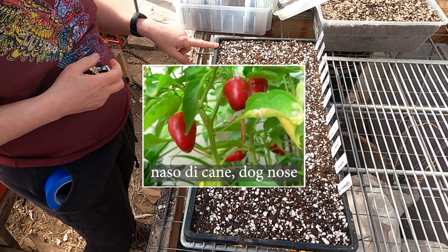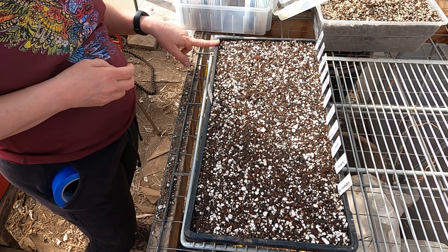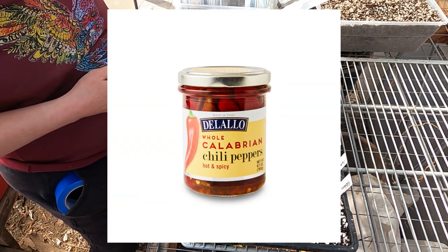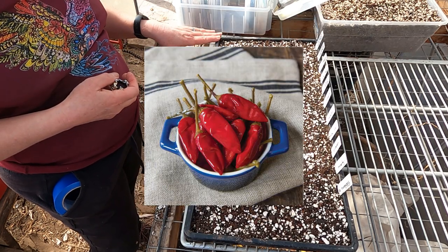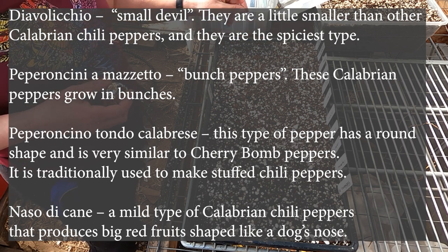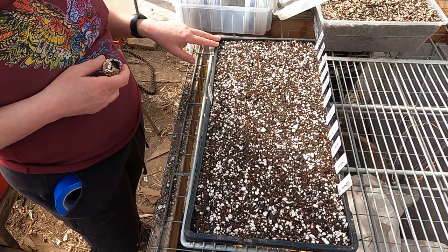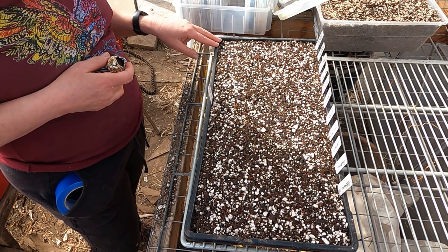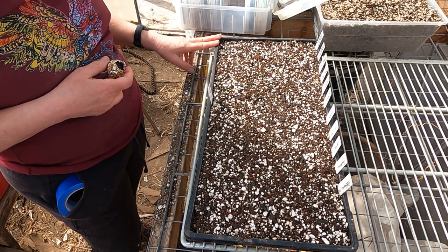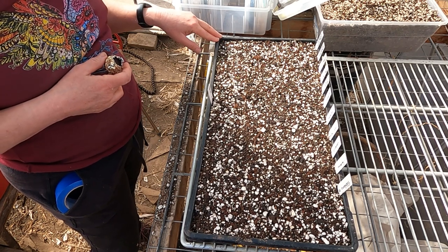This is a Calabrian pepper — Calabria is a part of Italy. Just like Kashmiri peppers, you're talking about a region, not a specific variety, so there are actually many different types of Calabrian peppers. I finally dug a little deeper and decided that the dog nose variety of Calabrian pepper was the type I wanted to grow. I have a friend in the United Kingdom, and sometimes when I can't find seed in the United States, I ask him to buy it for me and mail it. So these are Calabrian peppers from Italy, bought online in the UK and then mailed to me.